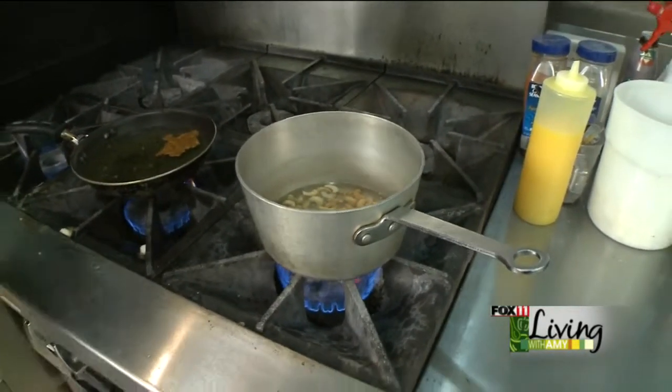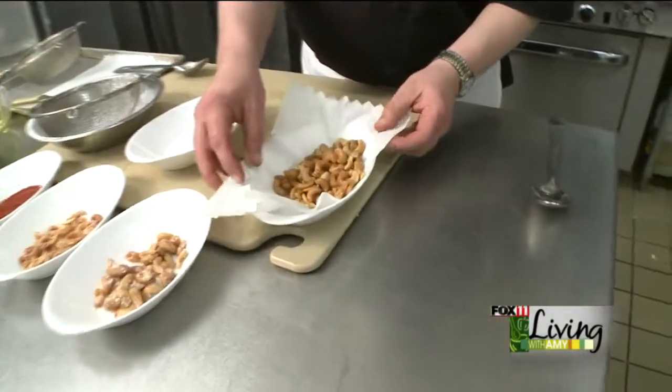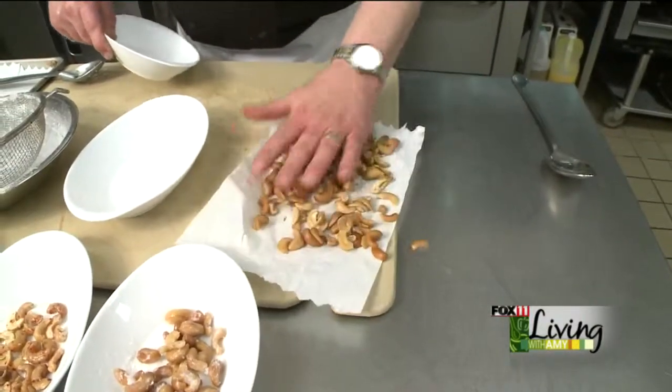After they've boiled for half an hour, they're going to come out looking like this, where they've changed their look a little bit. They look a little shinier, a little glossier.